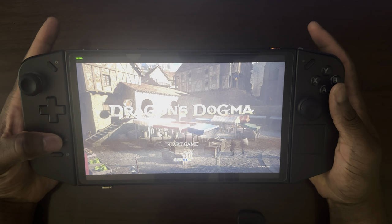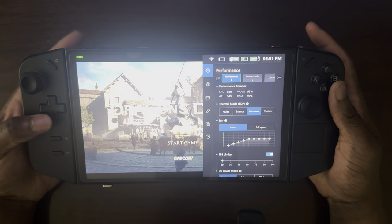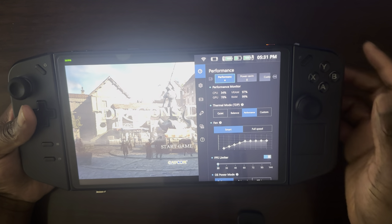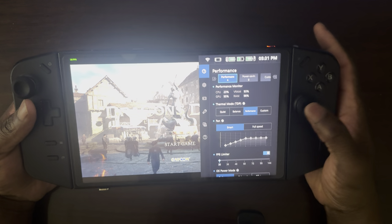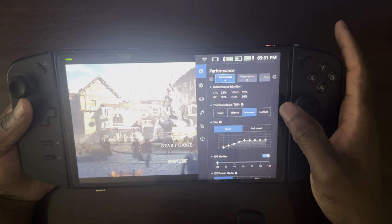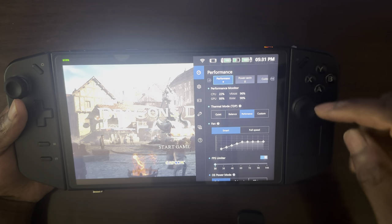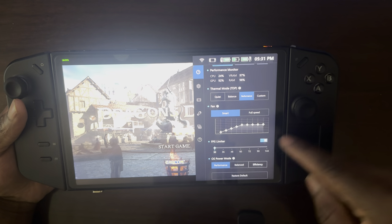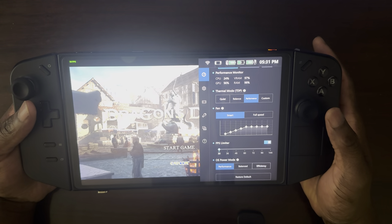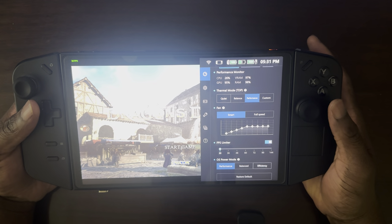Let's start. I am running the game in performance mode without it being connected to power, so it's not running at 30 watts. This is also the first game on my Legion Go that I've had to enable the FPS limiter to limit it to 30, just to try and get something somewhat stable.